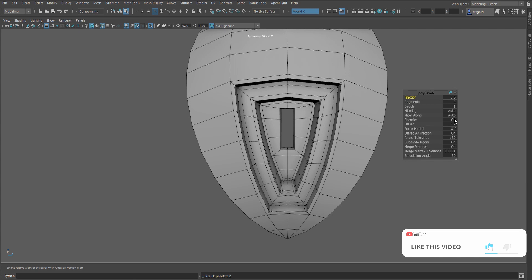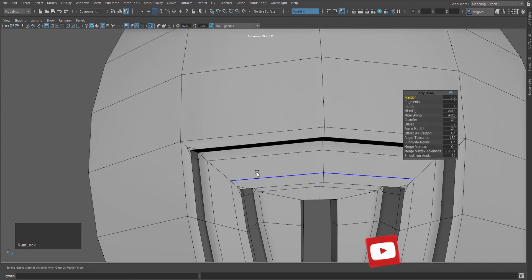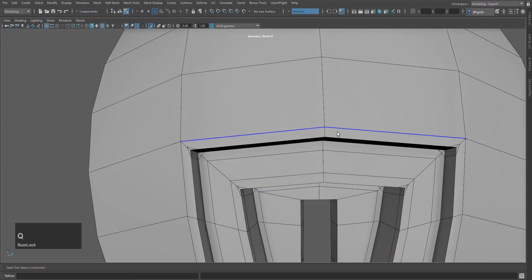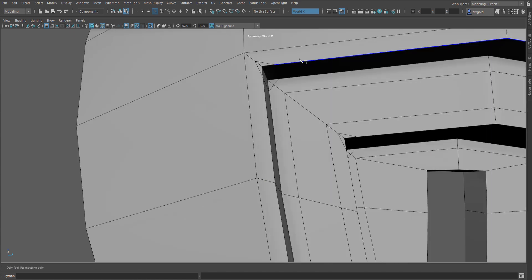I will select this edge and press Q to confirm the operation. Then I will select the next edge, do Ctrl+P to bevel again. I will select multi-cut, select the edge, select the model toolkit, and press Ctrl+Shift+X for multi-cut — that is the default hotkey. I will drag with multi-cut like this and press Enter. This multi-cut will now be complete.